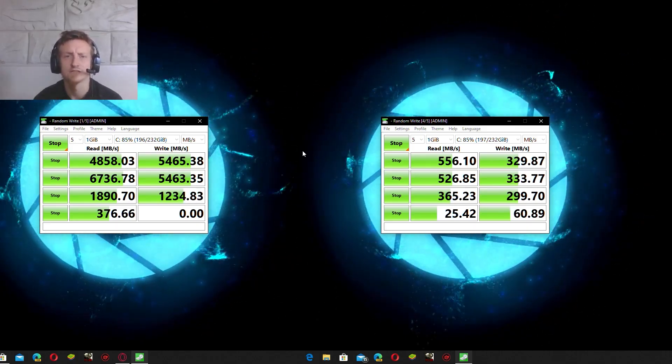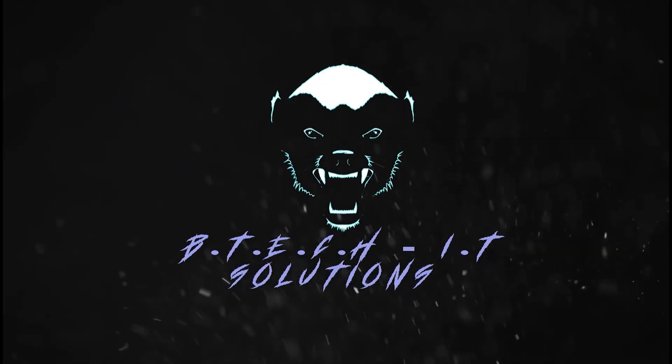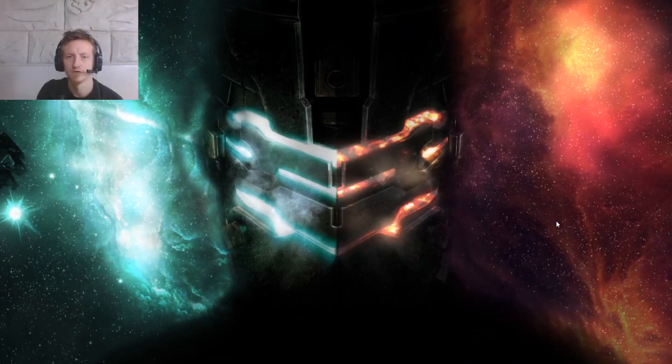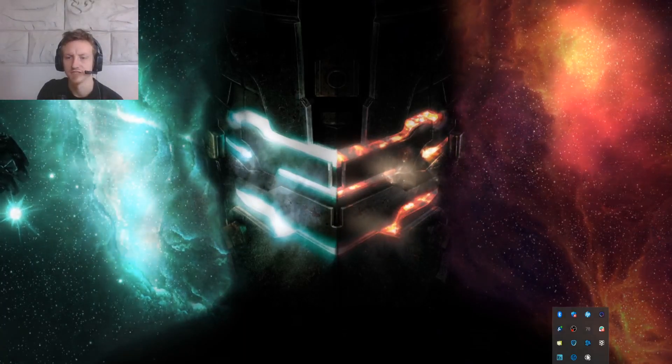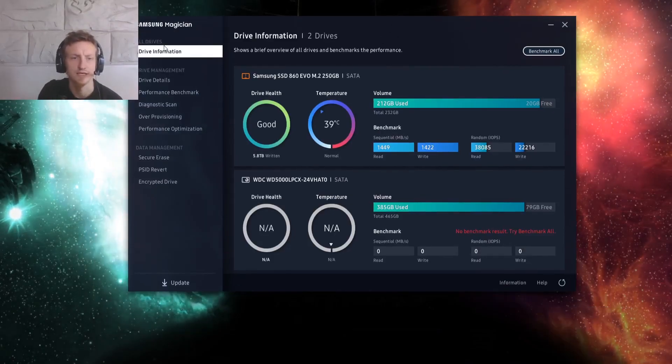Okay, you guys probably want to know how to do this, so let me show you. So what we do is we open up our Samsung Magician software. I will leave a link in the description in any case.